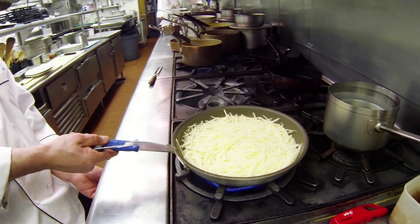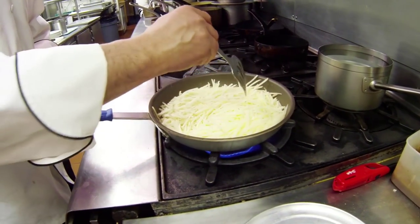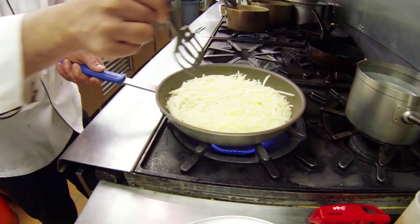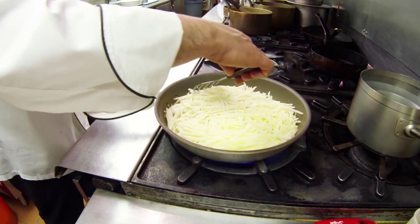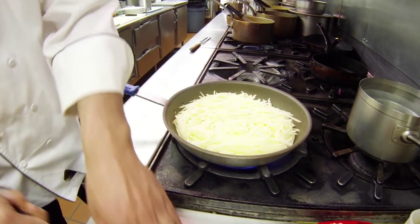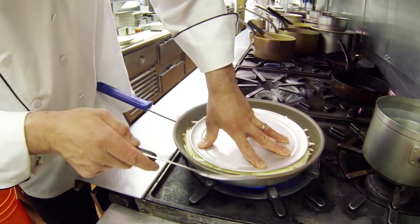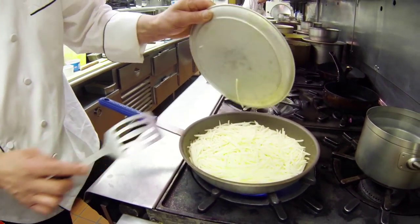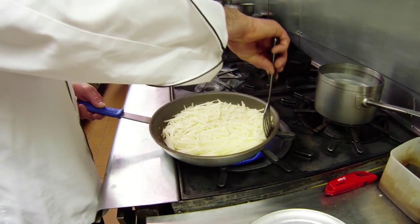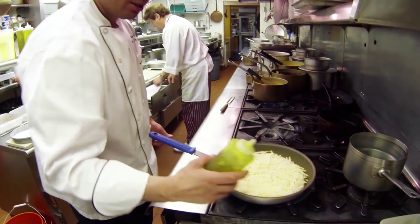You want to keep it on high heat because the potato cooled down the pan, so you still want a bit of heat underneath. And you always work the border of the pan — always. Press it down again for about two minutes. If you feel like you don't have enough butter or duck fat underneath, not a big deal — you can always add some.